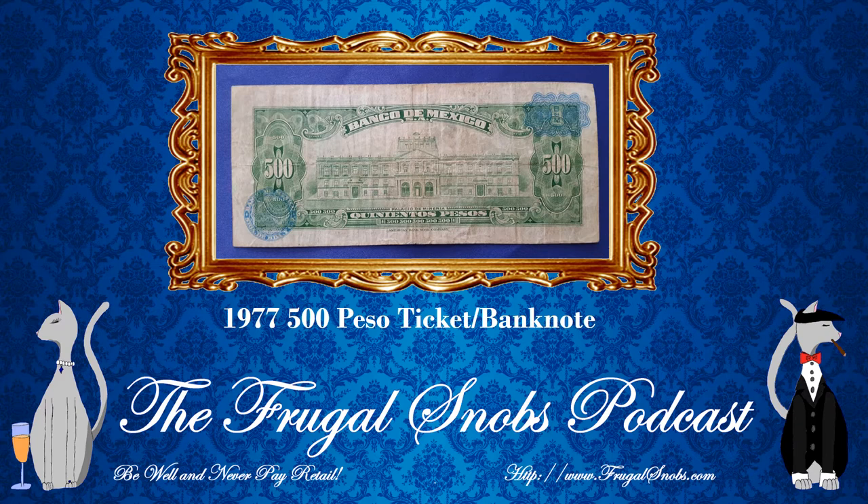This is the 500 peso banknote from the Bank of Mexico. Check out the other videos in the series — we've reviewed the one, the five, the ten, the twenty, the fifty, the one hundred, and now the five hundred. Subscribe while you're here, check out the Frugal Snobs podcast, and everything you need to know is at frugalsnobs.com. Until we speak again, folks — be well, never pay retail, take care of yourself and each other.